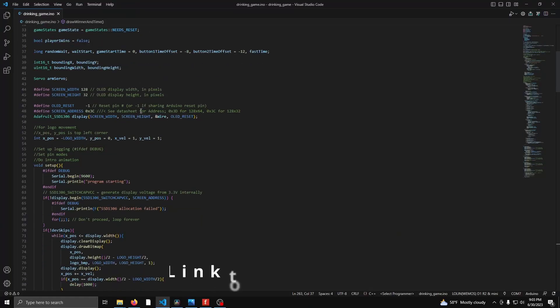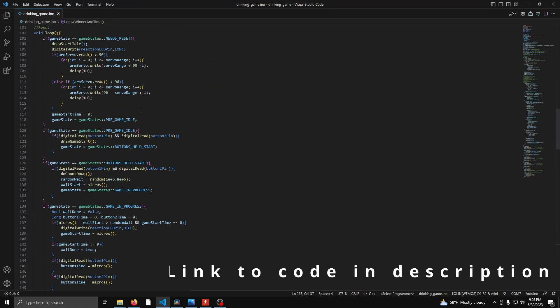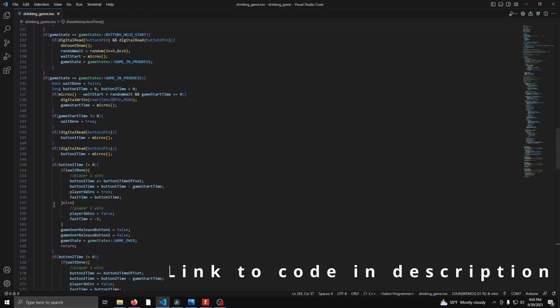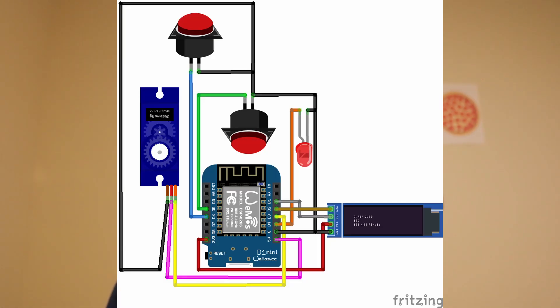Now we're moving on to the code — don't click away just yet, I'm just going to go over it at a high level. The code is pretty simple: we set up some inputs, we set up some outputs, and then we run through a series of states in the loop. This design allows us to isolate the part of the code responsible for checking the button presses, ensuring nothing else interferes and that we get the most accurate timing possible.